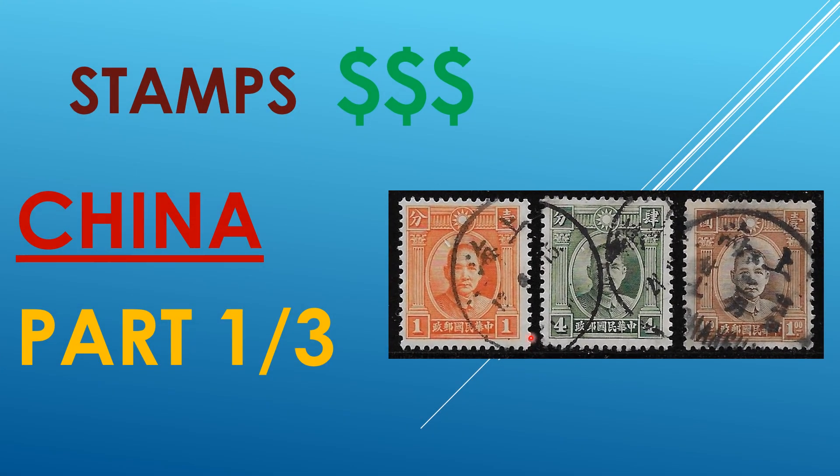In this and two other videos, I wish to talk about some of the numerous differences of a few Chinese stamp series, primarily definitives.